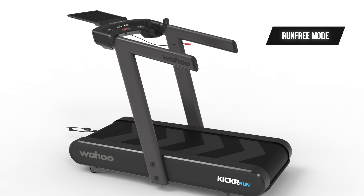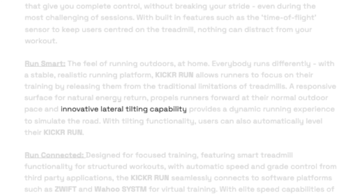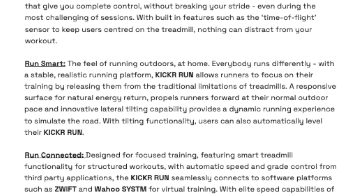The next mode is Run Smart. The whole idea of Run Smart Mode is to bring the outdoor running experience indoors with a stable and realistic running surface designed to respond like real ground. This means the running surface gives back a bit of energy with each step and also features an innovative lateral tilting capability to provide a more dynamic running experience, according to Wahoo.